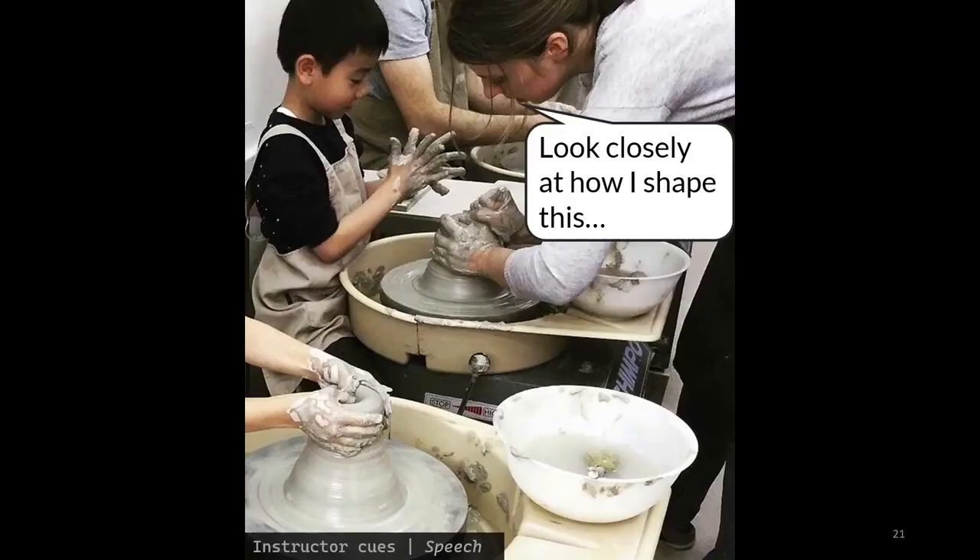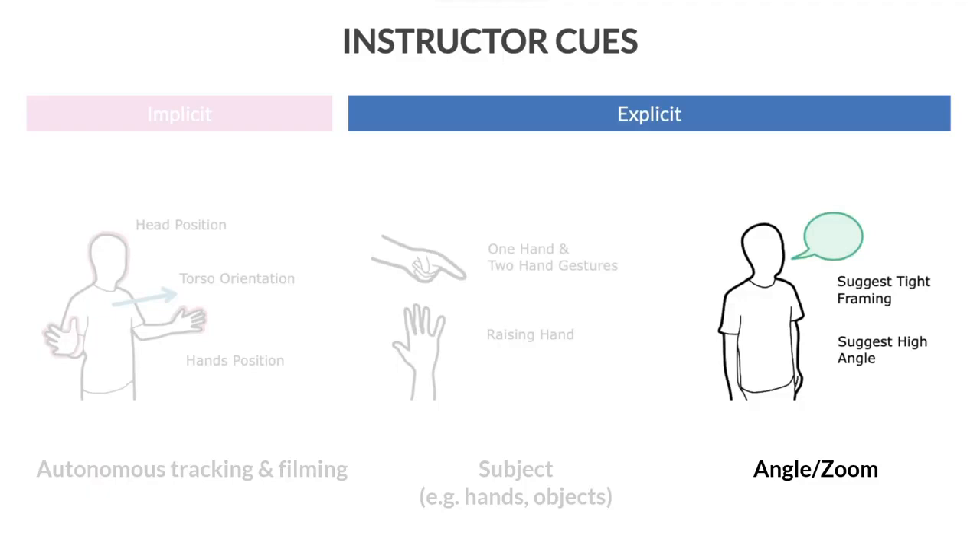People also commonly use language to direct others' attention. For example, a pottery instructor can verbally suggest a viewer to pay attention to how she shapes the top of the piece. Following these behaviors, we listen to the instructor's speech and look for sentences that explicitly suggest changing camera zoom levels or angles to set the robot's camera parameters.